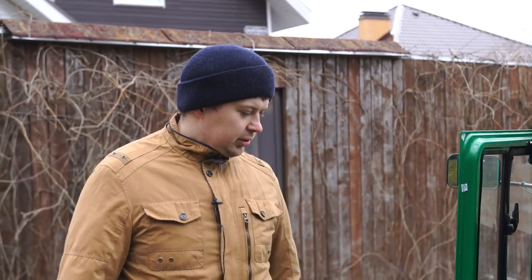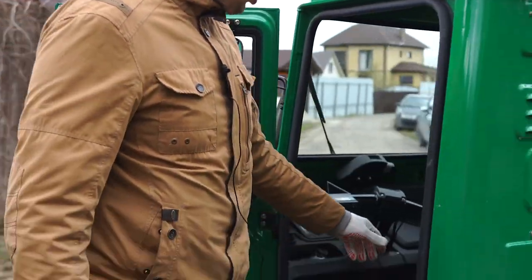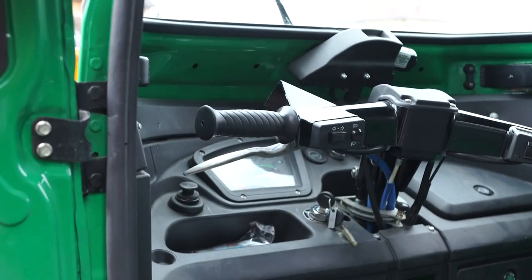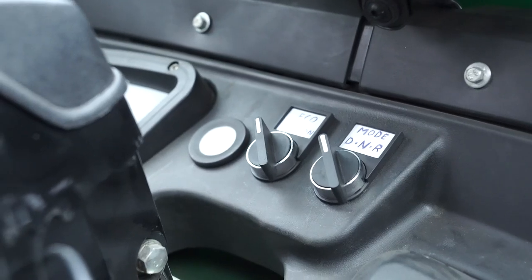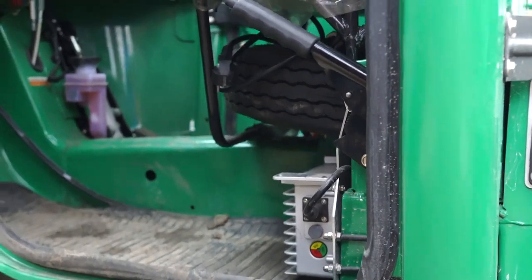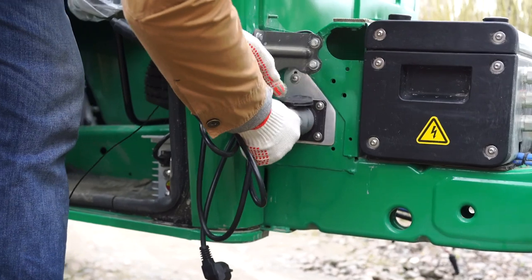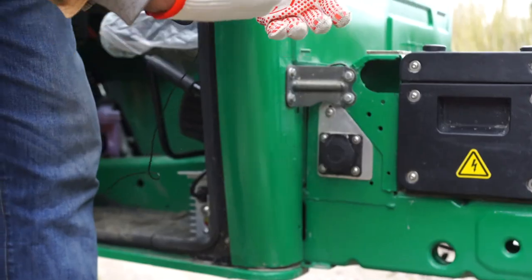You can see for yourself that the interior is quite spartan. The difference is that we don't have the clutch lever — it is no longer needed. There are switches at the front: forward, backward, ACI mode, and a voltmeter. Here is the charger; the wire is included in the kit. We insert it, the other tip goes into the socket, it starts charging, and the connector is sealed.